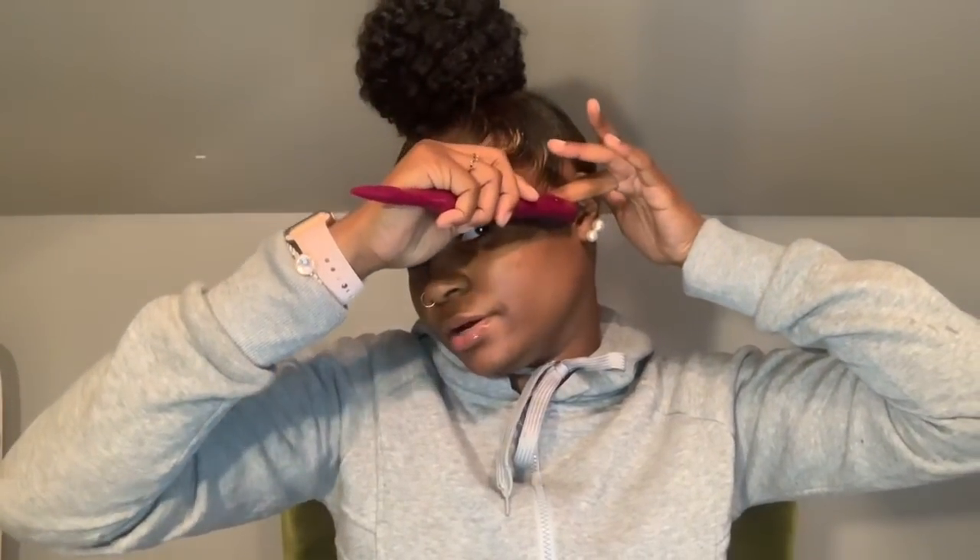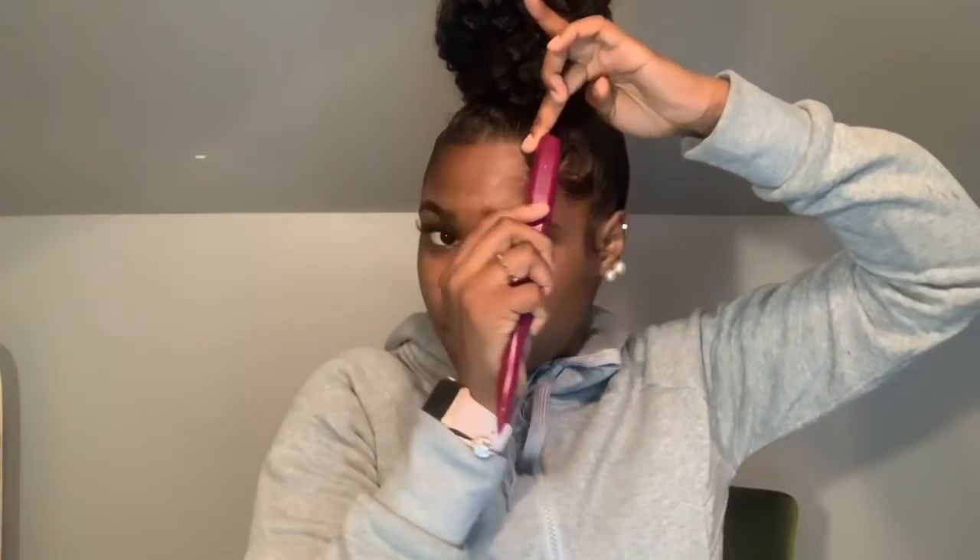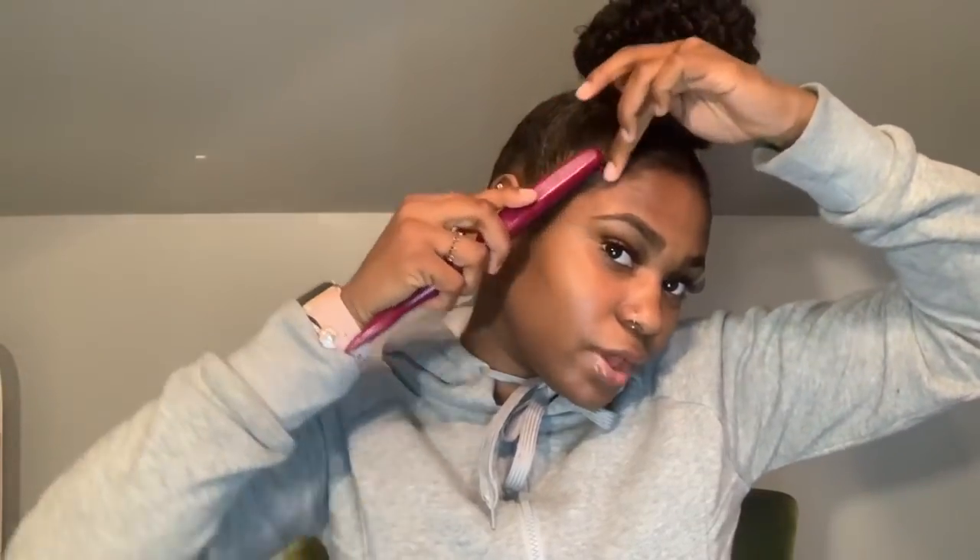When doing your edges, always use your open hand to guide — keep it flat. Follow with the brush, then your fingers: brush and finger, brush and finger. That technique will give you a nice swoop effect.